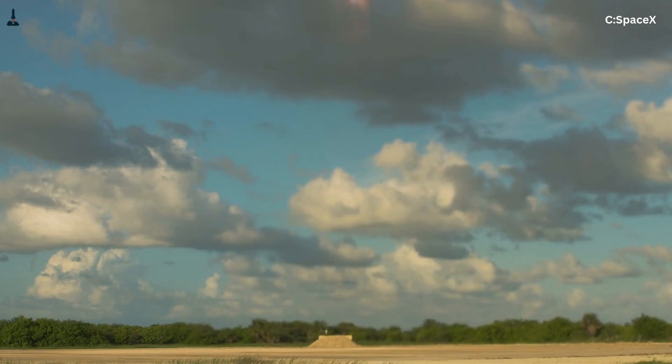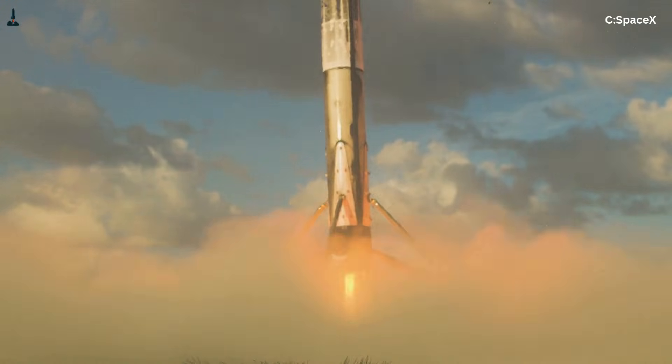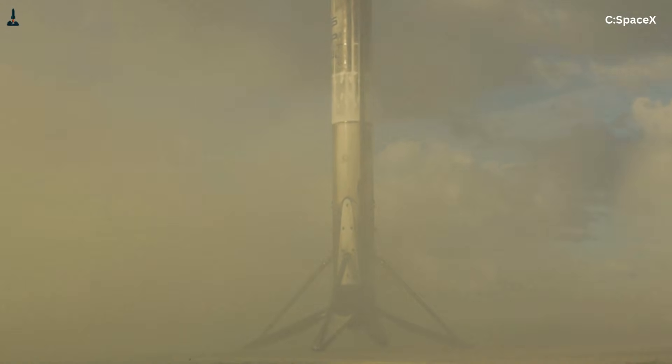Falcon 9's legs solved Falcon 9's problem set brilliantly. They do not solve Starship's problem set at all. Starship is not a bigger Falcon 9. It's a different class of vehicle — part of an integrated system where infrastructure and rocket are designed together. That's why landing legs, despite their success, were left behind.